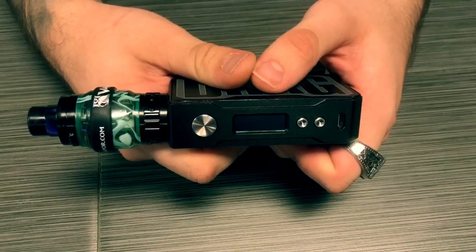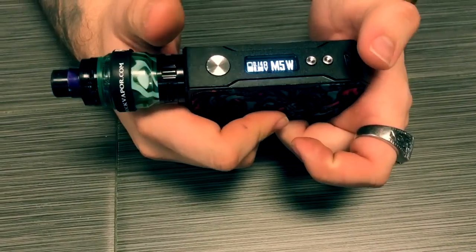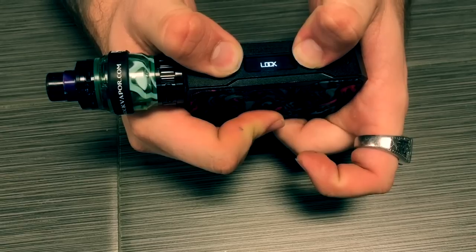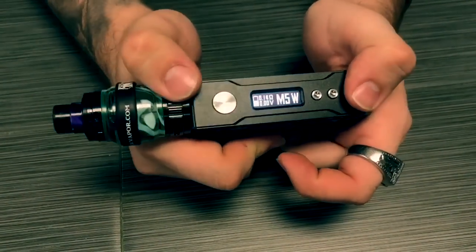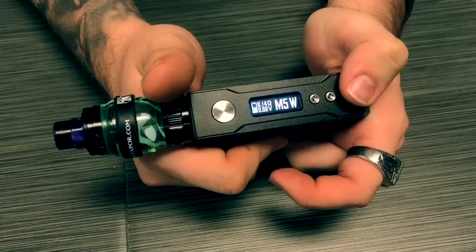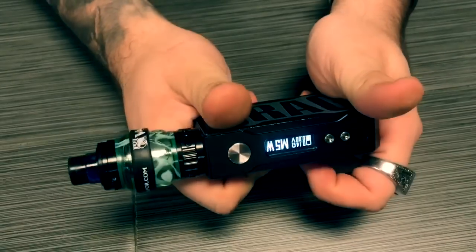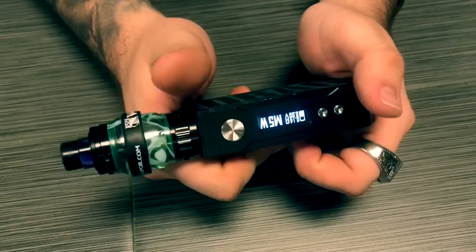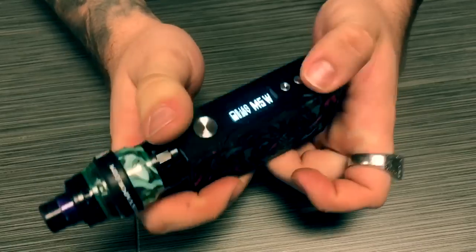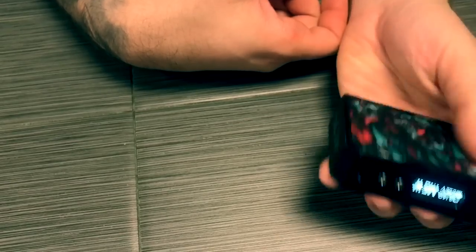I'm going to go over the up and down button functions. When you hold the fire button and the up wattage button, it does a fire button lock. To unlock it, you just hold the buttons again. The fire button and the wattage down button actually flips the screen upside down to a different direction, which is pretty nice for right-handed or left-handed vapers. I'm a left-handed vaper myself, so I usually keep it on the left-hand side — when I pull it up to my eyes, I can see the correct reading.